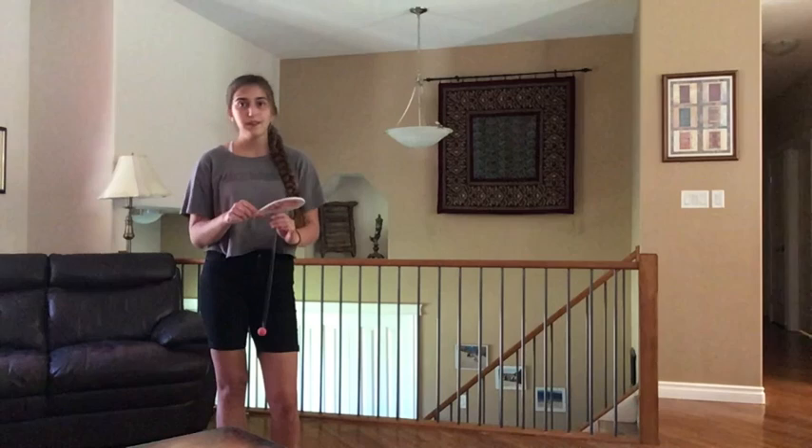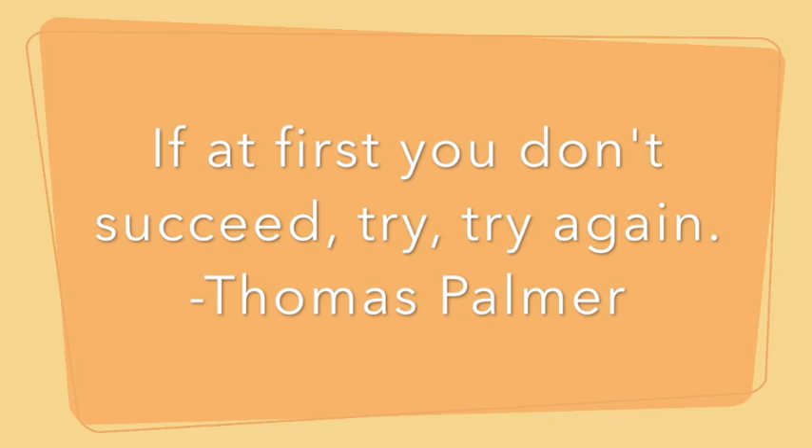Have fun figuring out your paddle ball and I'll see you next time. If at first you don't succeed, try, try again.